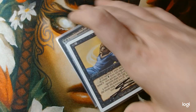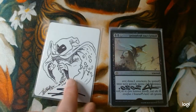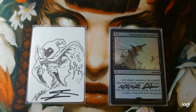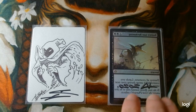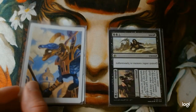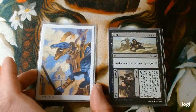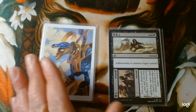Next we have a few spells. Classic black card, Dark Ritual. This is Bontu's Last Reckoning — I traded Victor an LED for it, and no matter how much it increases in price I think I came out ahead. This is one of my favorite cards of Magic in the current era, and look at that amazing work he did in such a small space. I can't believe I get to own this card.